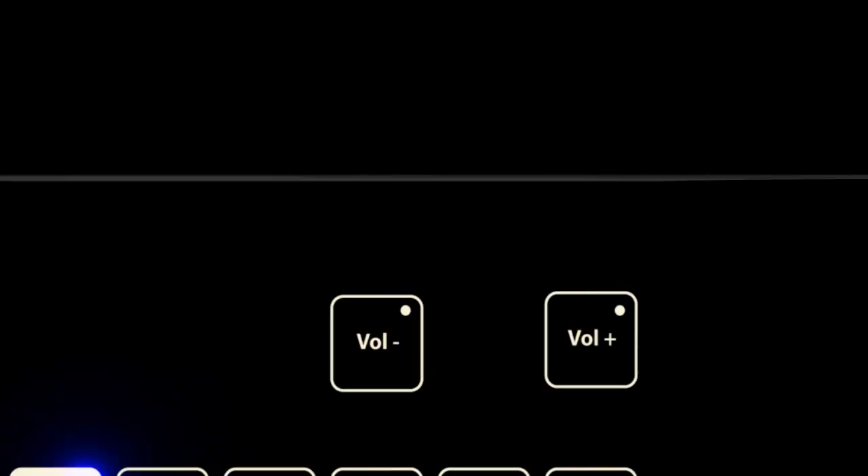You will now need to set your preferred volume setting. Use the volume control buttons to alter the volume. Tap the left volume down button to decrease the volume, and tap the right volume up button to increase the volume.